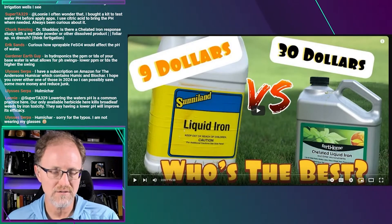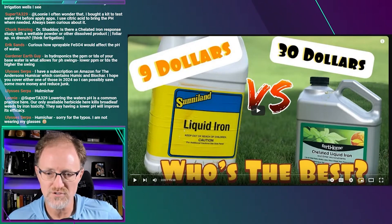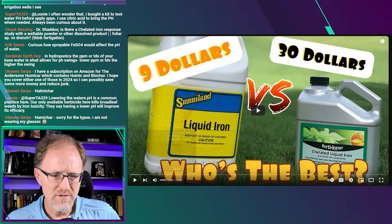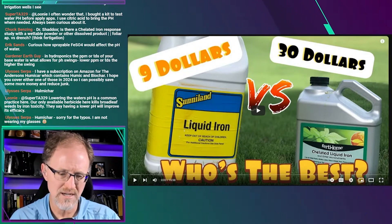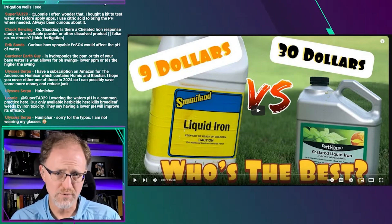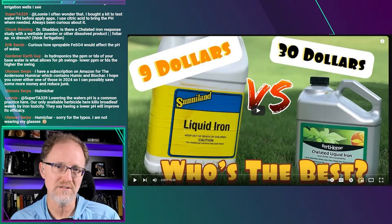I'm going to read through the comments before I go tonight, guys. Don't forget my favorite Mexican band's coming out at the end. So this is from a YouTube channel called Bermuda Grass Central. The title is 'The Best Liquid Iron for Lawns — How Do I Get a Greener Lawn?' This is a rather long video. I'm going to show the intro and then skip to certain timestamps because I just want to show the products. He does a good job of showing what the products actually look like in the jug.